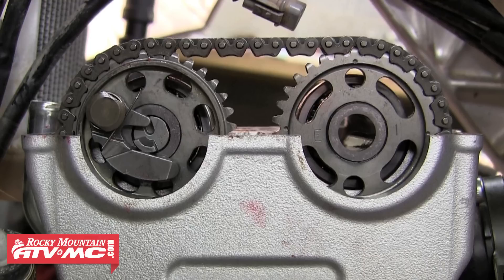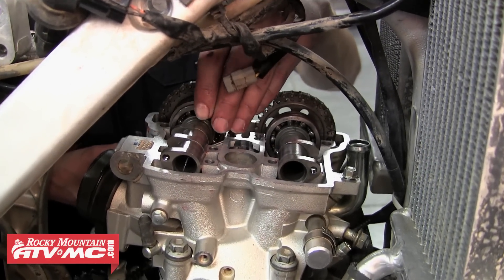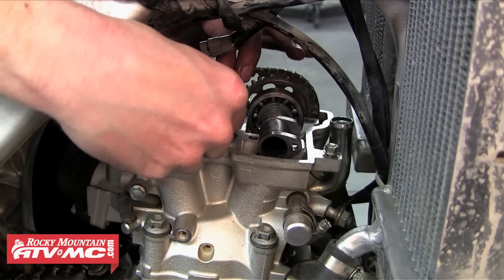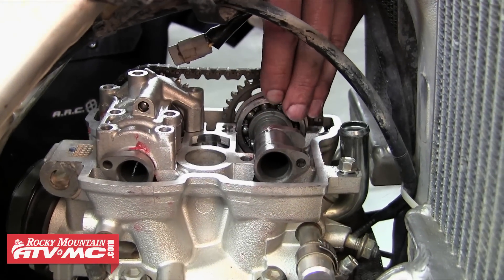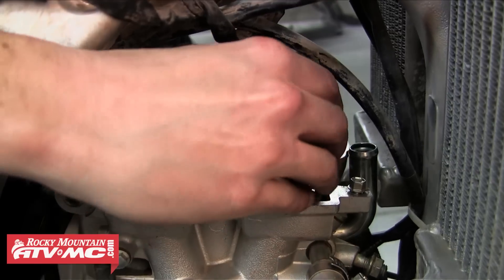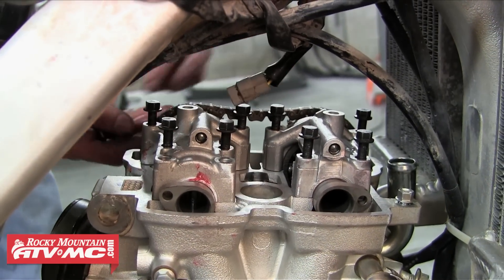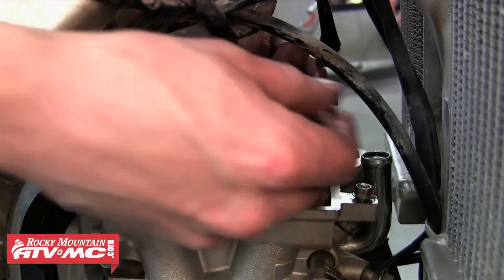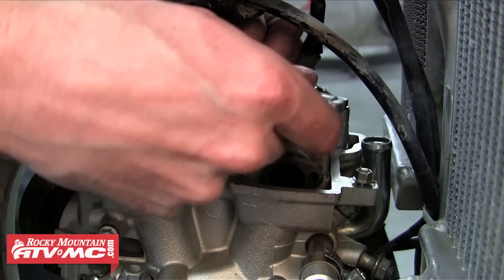Go ahead and double check your work according to the service manual and make sure everything is how it should be. Remember the cam chain tensioner will not be installed until a little later. Now we're going to install our camshaft caps. First we set the locating clip down onto the bearing — be careful not to drop it — then make sure we've got our two dowel pins still in the cap and set that down onto the camshaft. It should just pop into place, and then we're going to do the same thing for the exhaust side: sit that locating clip down into the groove on the bearing and then sit the camshaft cap down into place. Then we can put the camshaft cap bolts into place and begin tightening those down. Again we need to tighten and torque these bolts in a crisscross pattern to avoid causing any damage. Refer to your service manual for proper torque specs.